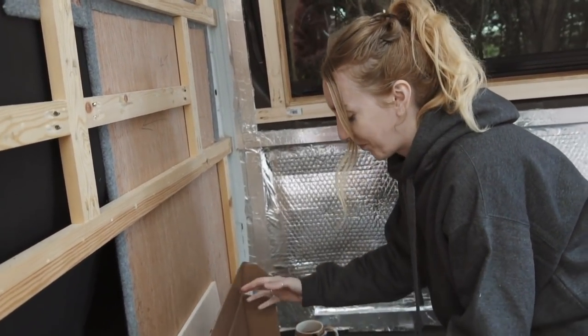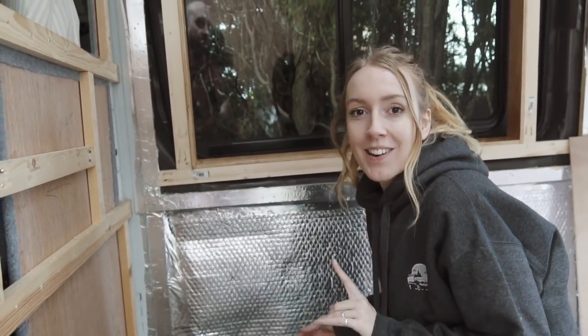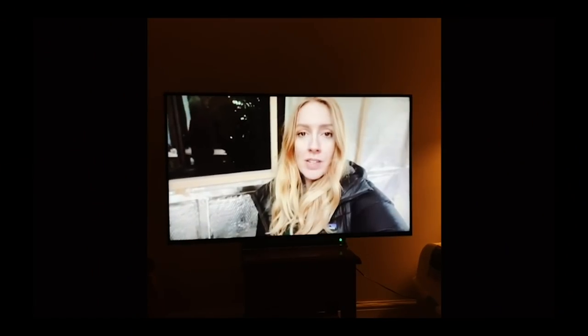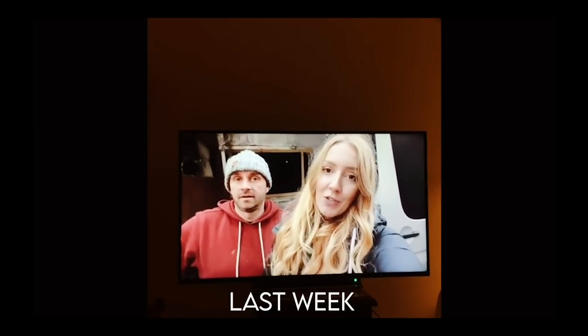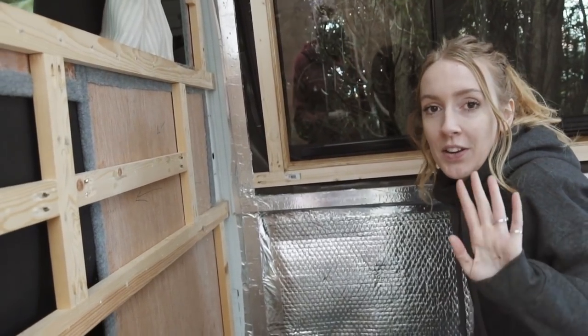Just when you thought you got away from having to do it — guess what, guys? It's time for some more closed cell insulation. And Ben is going nowhere near it this week.